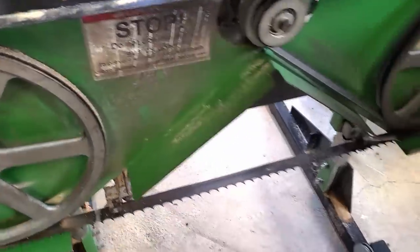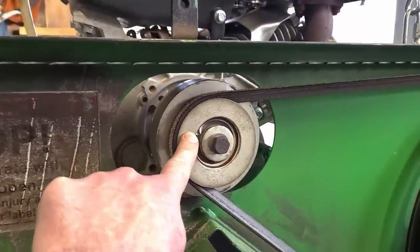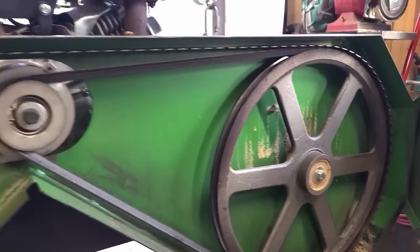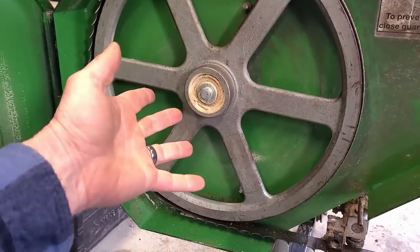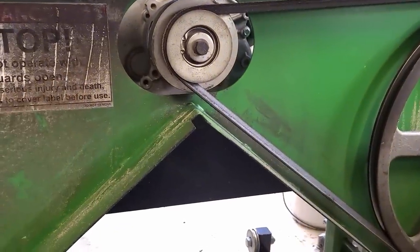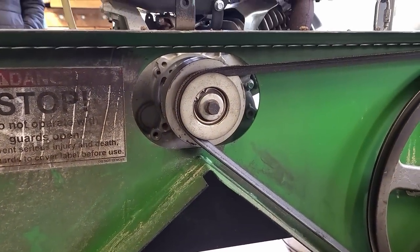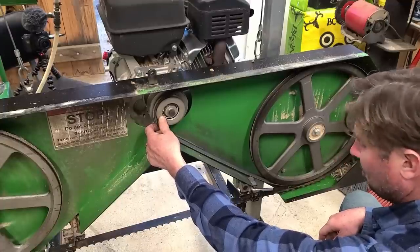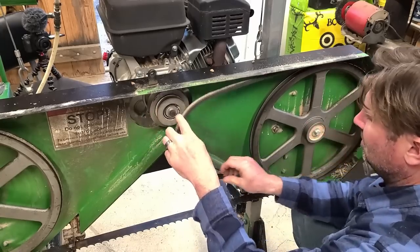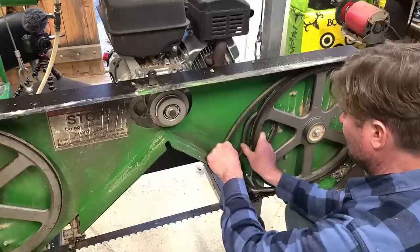I think the first step is just getting this belt off, which we've done before to replace it. Should I take the blade off or just take this? I don't really need to take the blade off, I don't think. The new engine goes on, and this thing will get connected. I need to crack these bolts loose first. That one feels loose — should be able to pull the engine over. This is a treat, working like this inside the shed with a chair and everything.